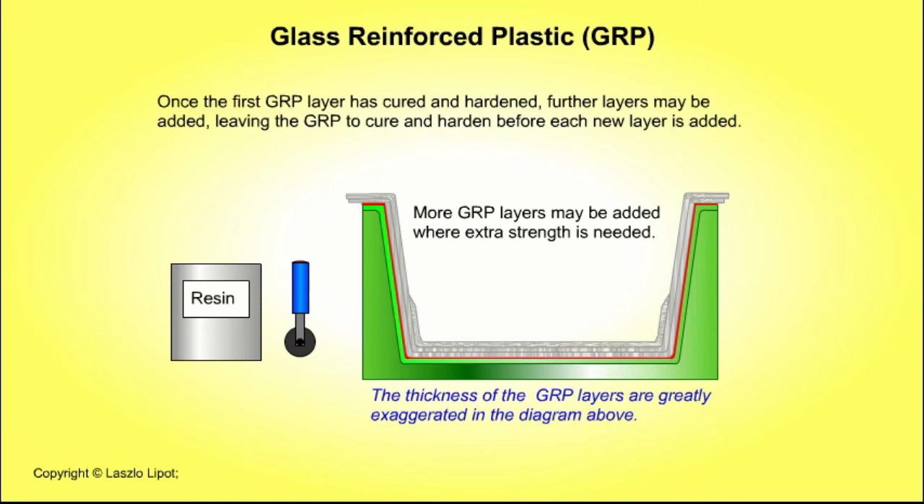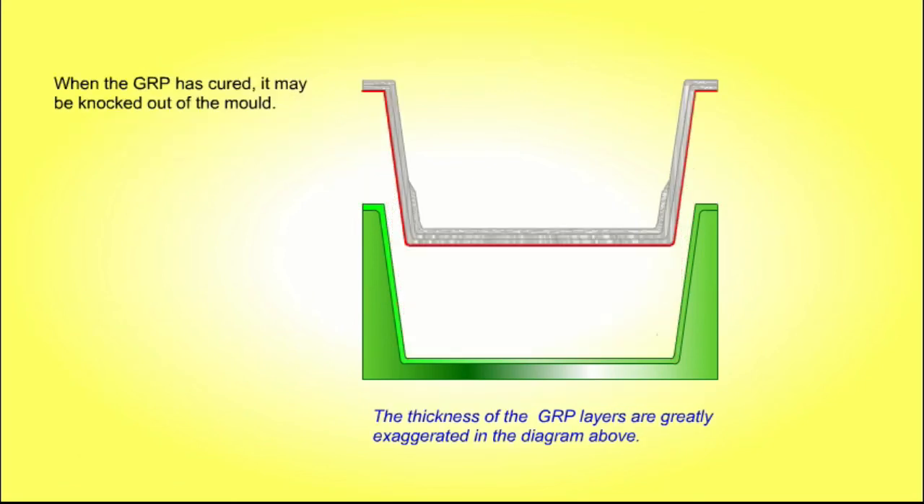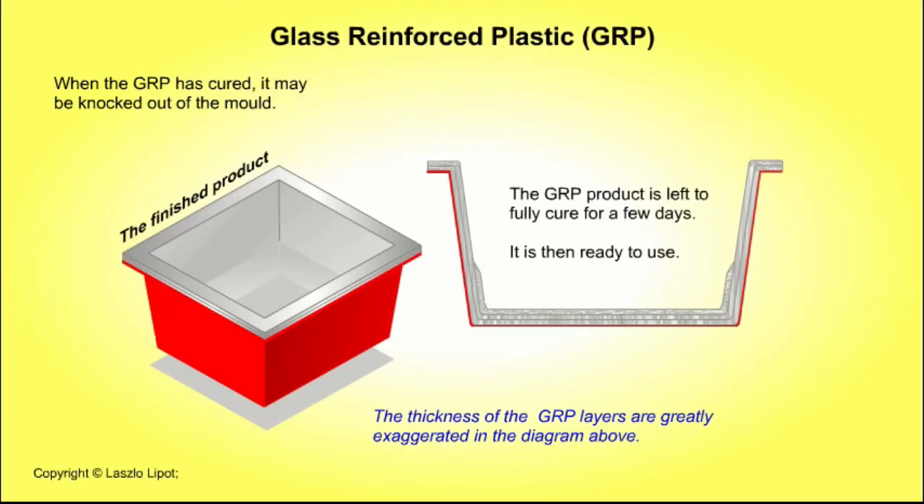Once the first GRP layer has cured and hardened, further layers may be added, leaving the GRP to cure and harden before each new layer is added. Before the GRP has fully cured, excess material should be carefully trimmed off with a very sharp knife. The GRP product is left to fully cure for a few days. When the GRP has cured, it may be knocked out of the mould, and the product is then ready to use.